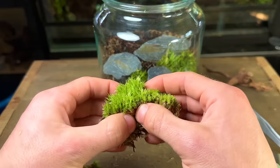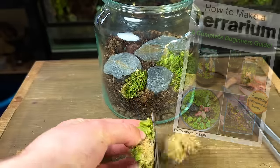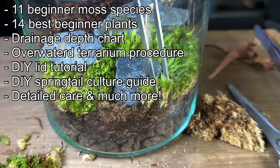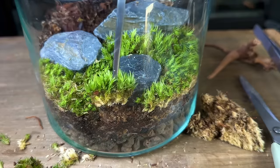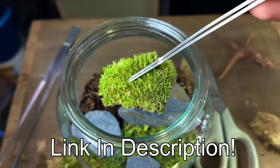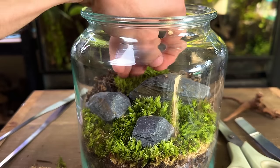If you're finding this video useful you might be interested in my terrarium making ebook — it's packed full of useful information. If you want to take the guesswork out and avoid all the mistakes new terrarium makers go through, this is the book for you. It's currently on a limited time offer, so now is the perfect time to grab it. I'll put a link at the top of the description or in the pinned comment. Now let's get back into the build.